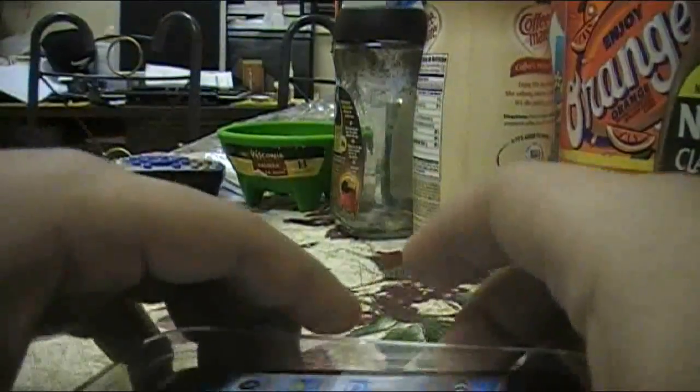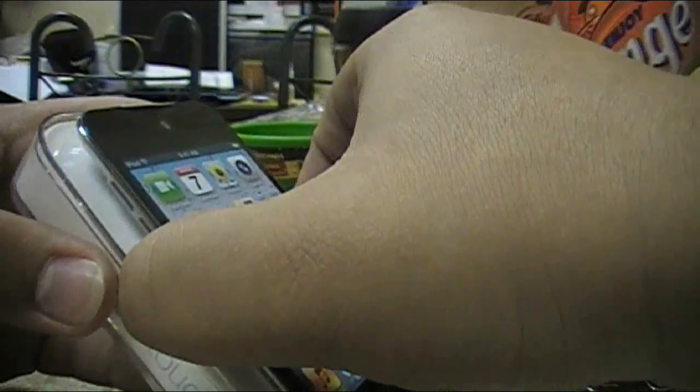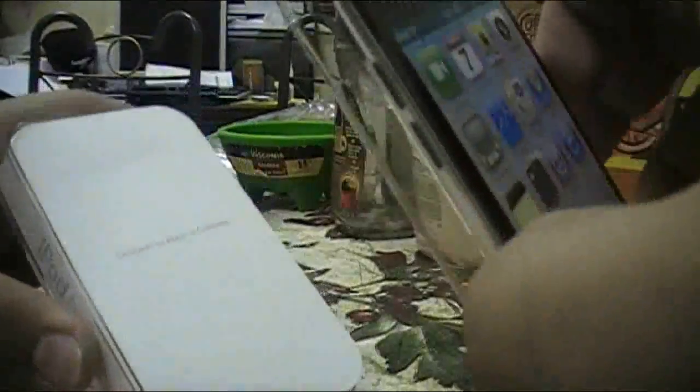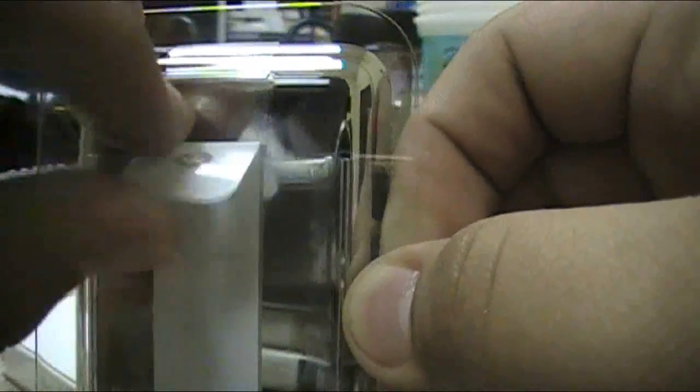There we go — that came off hard. It seems to be able to open up right there, there we go. Looks real nice, I've been waiting a while for this. Let's see how to take this out — it just pops right out. It seems like this is actually stuck to the plastic for some reason. I think we have to take this off — I get it now.